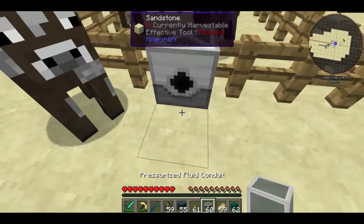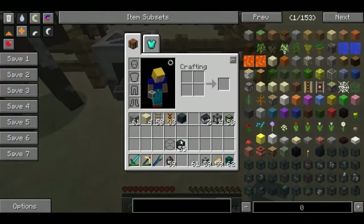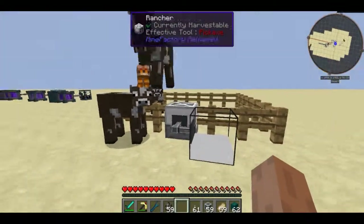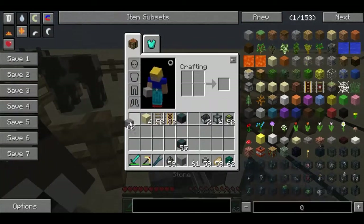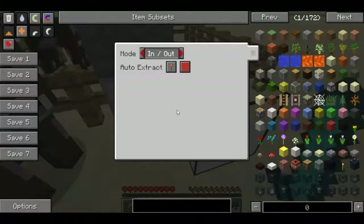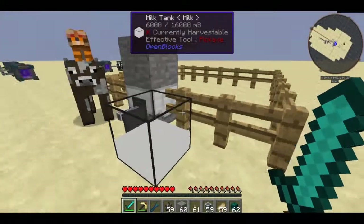What you're going to want to do is get some kind of fluid conduit. I'm using Ender IO fluid conduits and I'm just going to output this into a tank. I'll put a block above him to stop the cows running away, but as you can see the milk is now being extracted from here and put into this tank.